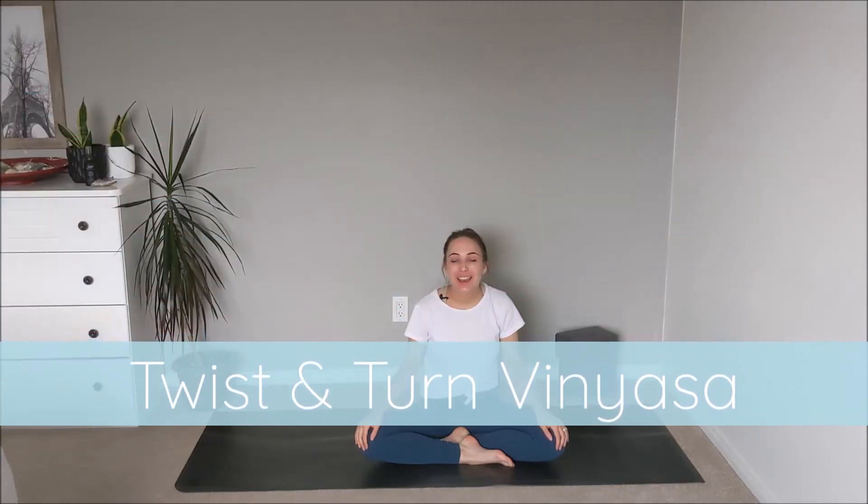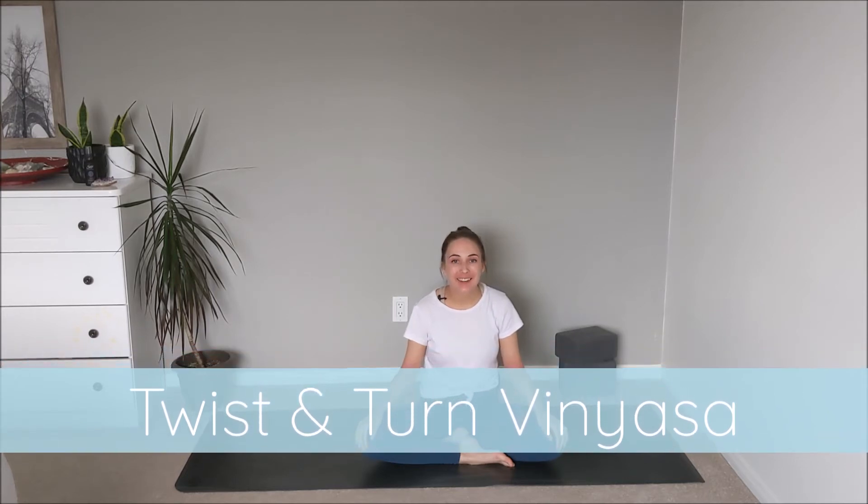Hi yogis and welcome to our morning energizing practice today. Whether you're in the middle of the day, the end of your day, but you're looking for a little bit of a pick-me-up, this practice is for you.